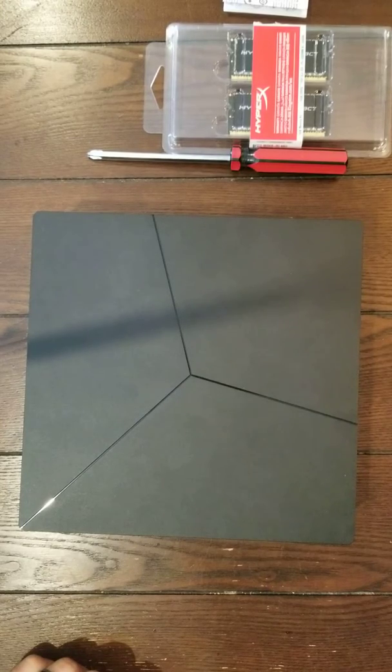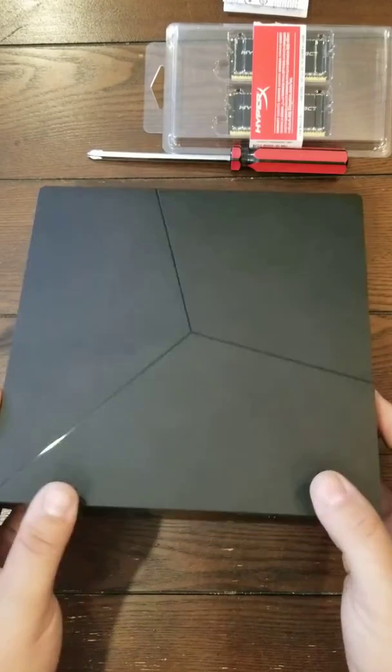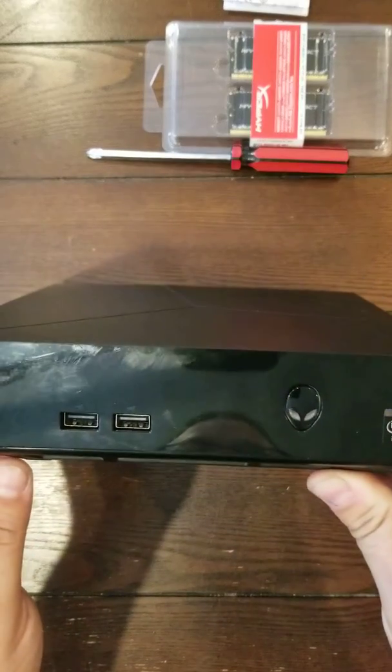Hi everyone, this is Mod For Real, Mod For Real Gaming, and today I'm going to show you guys how to upgrade the RAM on an Alienware Alpha.